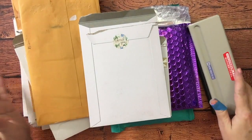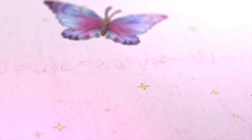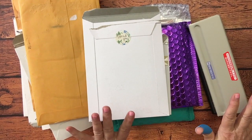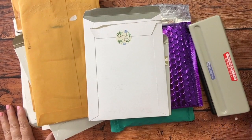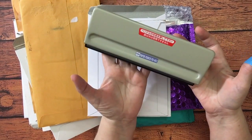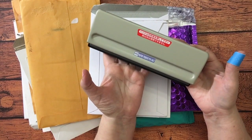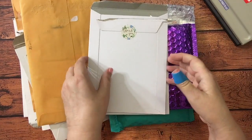Hey guys, it's happy mail time and this week I've got some stuff from Amazon and some stuff from a sweet friend. The first thing I'm excited about is finally getting a good six-hole punch for my Carpe Diem and my personal planner. Oh my gosh, it's made life so much easier — I loved it, so I finally got one of those from Amazon.